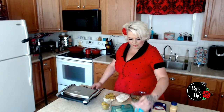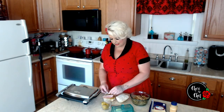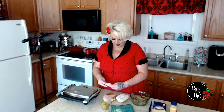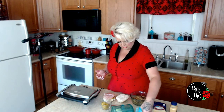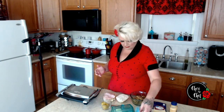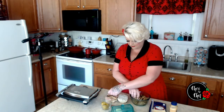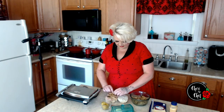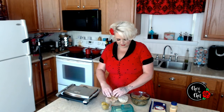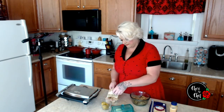Now we're putting on some ham — however much you like. I want to make this a pretty hearty sandwich, so I'm loading it up. My husband likes a lot of meat on his sandwiches. Now we're adding our pork — this is a manly sandwich. Then another slice of cheese on top, which is going to be our glue that holds it all together.